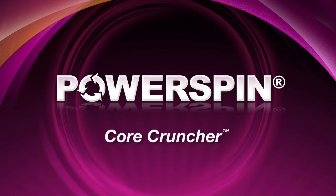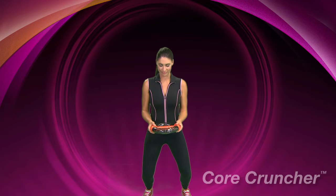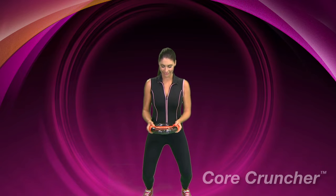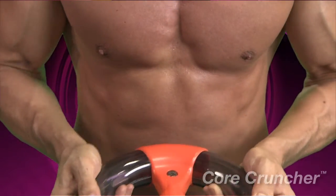Core Cruncher. Grip your power spin with both hands as though holding a steering wheel. With your feet hip distance apart, bend your knees whilst pushing your bottom out behind you. You should now be in a squatting position.